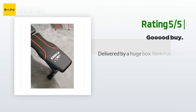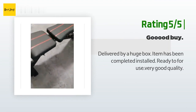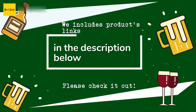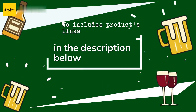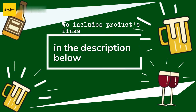Another happy customer said: delivered in a huge box, item has been completely installed and ready for use. Very good quality. Thanks for watching and hope you liked it. As always, all the links about the products will be in the description below, so if you want to find the best prices and more information that we might not have gotten a chance to mention in the video, be sure to check them out.